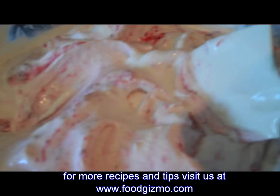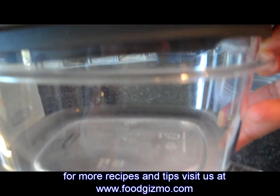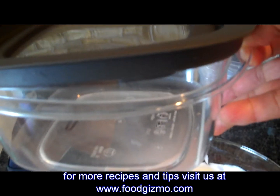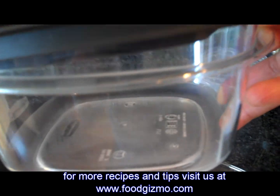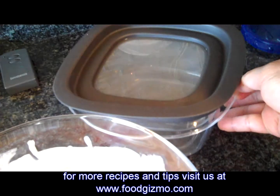Now that it's well mixed, I'll transfer it to a regular Rubbermaid container that holds about three to four cups of ice cream. Then it will go into the freezer and chill for two hours, and it will be ready to serve. Pretty good.